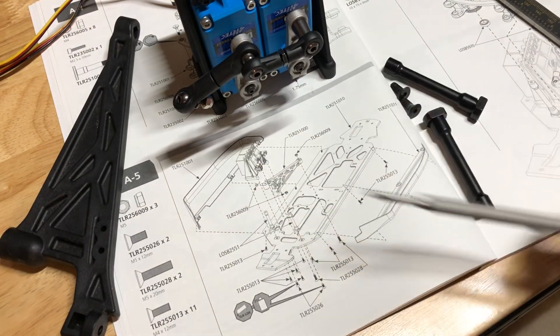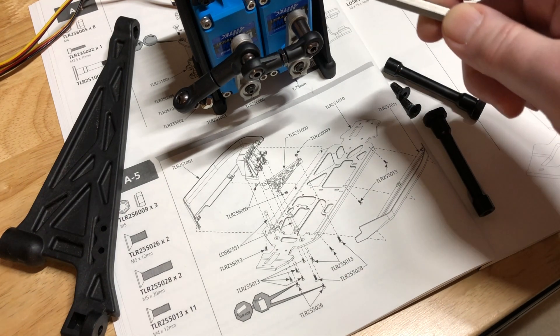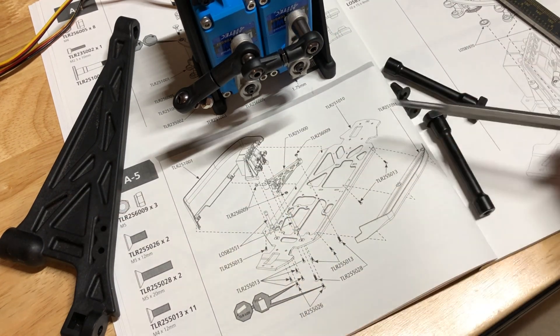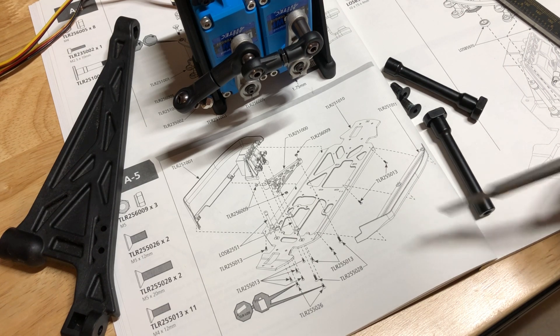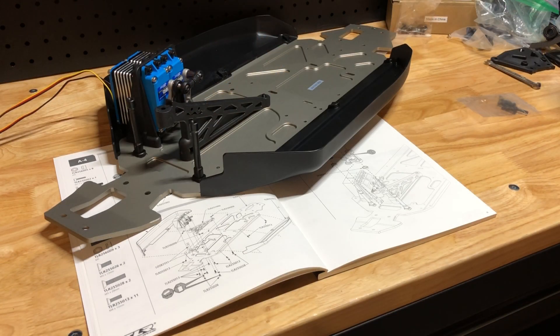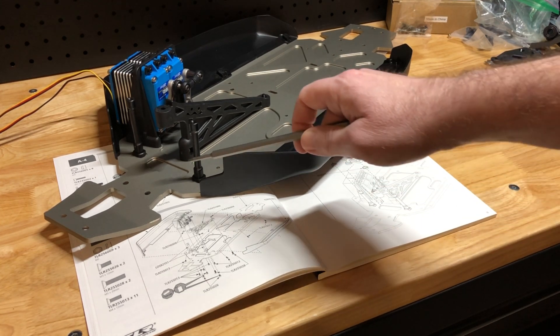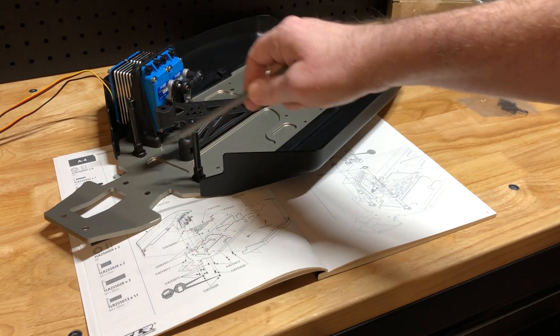Step A5 — we're now going to start adding some parts to the chassis. We're going to add the servo assembly, we're going to add this brace, and then these parts right here that this steering mechanism pivots on, and these side pods. Step A5 is now complete. The only thing really worth mentioning is just make sure you get the Loctite on the screws for these two posts right here, being that these are metal on metal.